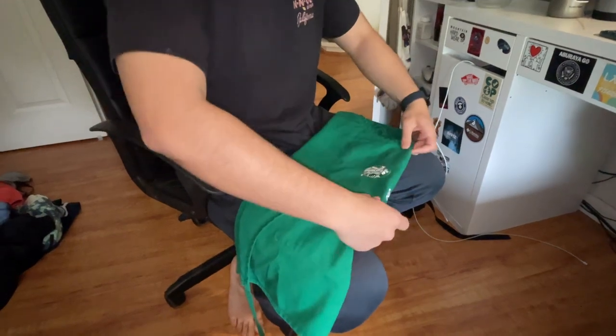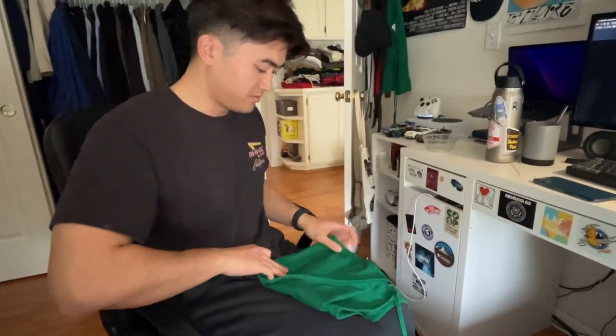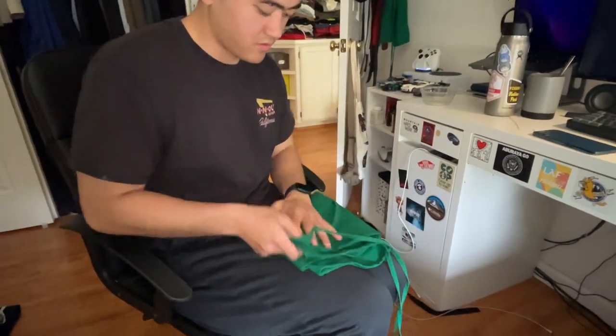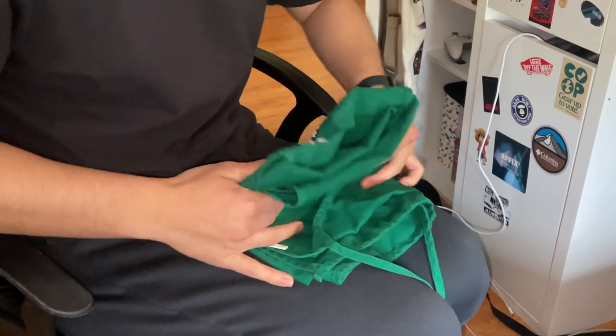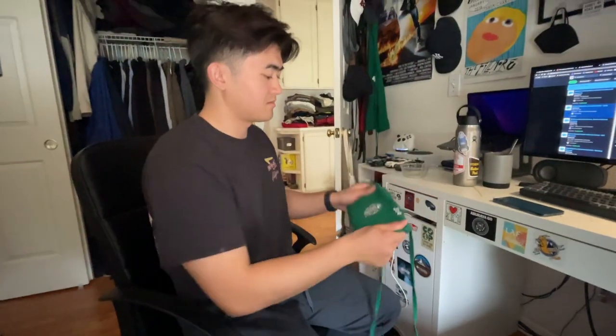You're going to fold the top here, grab the two points. You're going to fold one part in, and then fold the other part on top of itself. I'm going to give it one last fold, and you should have a strong seat. Nice.